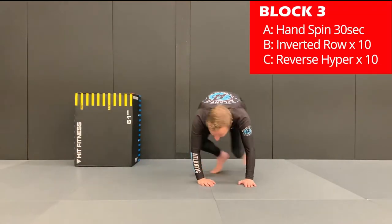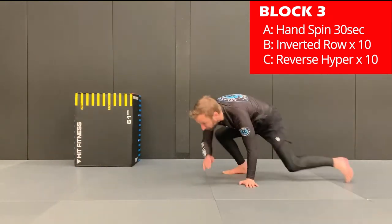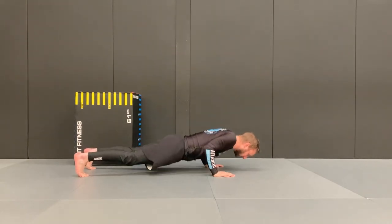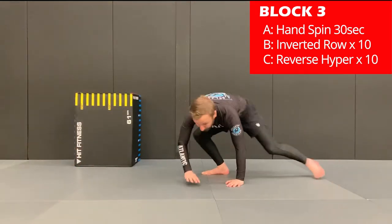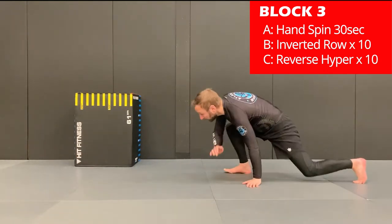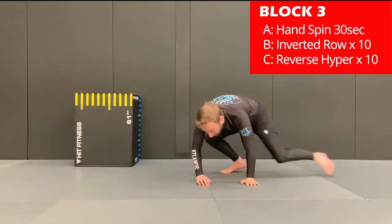Now let's move to block three. The first exercise is the hand spin. You're going to post on your hand, switch to the other hand and rotate 180 degrees. Try to keep the outside leg up and the rear leg extended back. Post on those hands, whipping side to side, and try to generate as much speed as possible. Complete them continuously for 30 seconds.